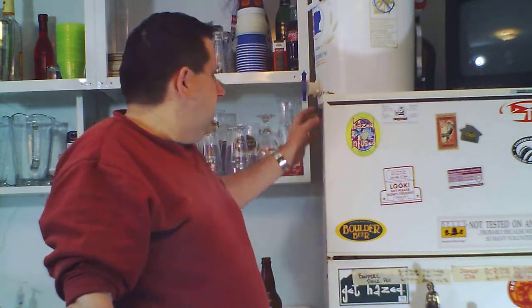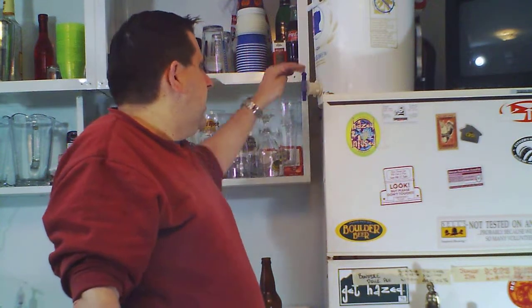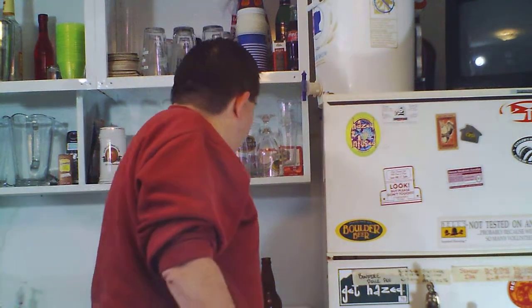I point this out in a previous video as well: only use this bucket as your bottling bucket. There are issues with using this bucket as your primary fermenter because you've got a plastic spigot that can harbor bacteria, which is my main concern. There's always talk about oxygen absorbing into the beer and causing oxidation — that's certainly a possibility — but my biggest concern is bacteria in this plastic spigot because plastic can scratch pretty easily.